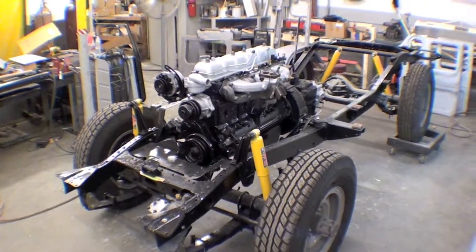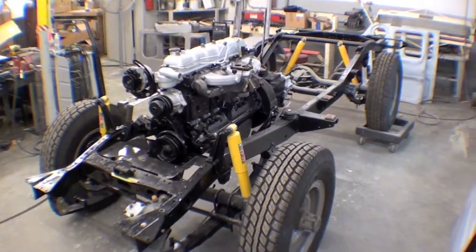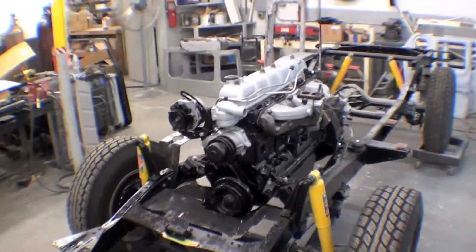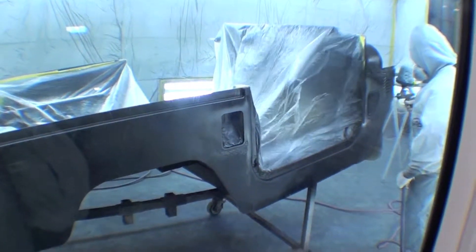We've taken the body off of the frame here, and we have the body in this spray booth. It's being shot in some primer — all the body work is done on it. I'm going to swing around here and show you that. So there it sits in the spray booth, getting epoxy primer on it.